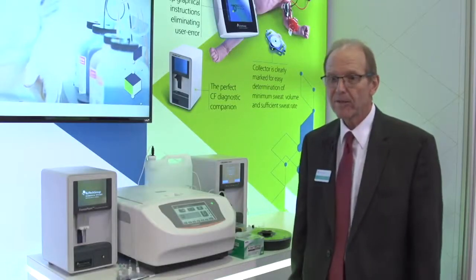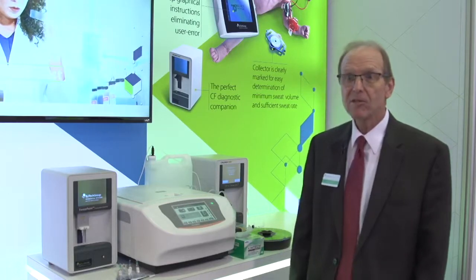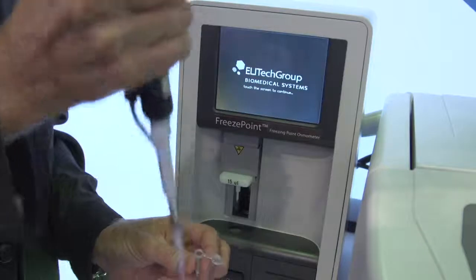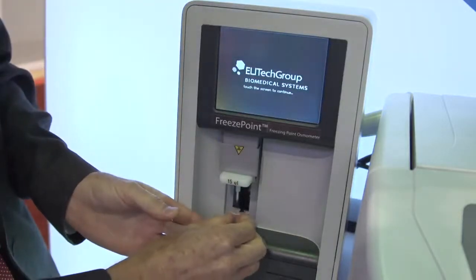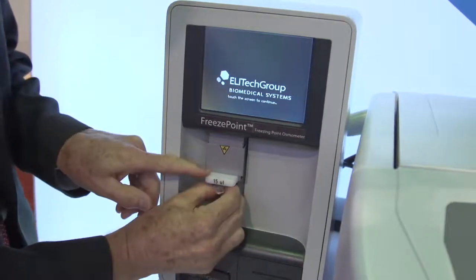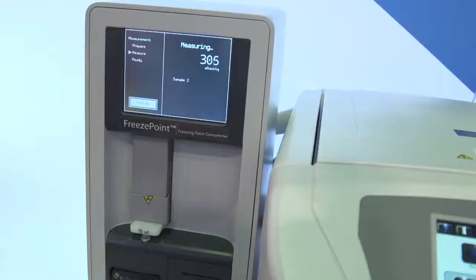The freeze point osmometer requires a 15 microliter sample size. We pipette a 15 microliter sample into a little cuvette, attach that to the osmometer, and then run the instrument. Twenty seconds later, we get the result.